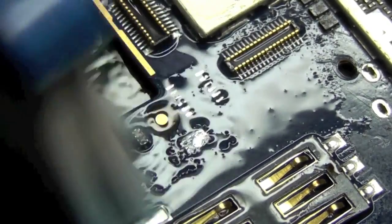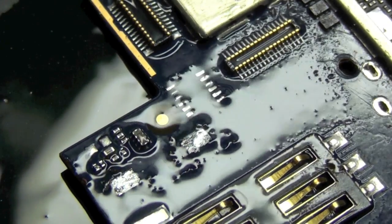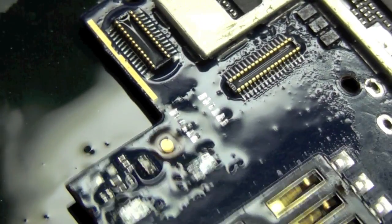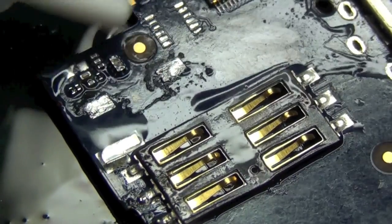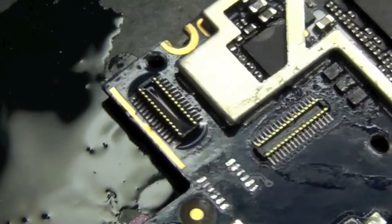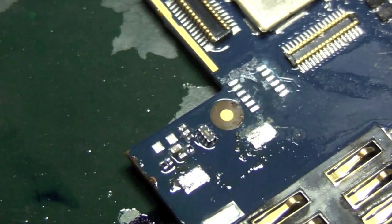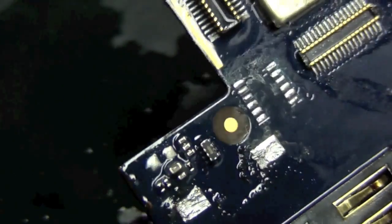Now I'm cleaning up the board with some isopropyl and I'm going to blow this down. Incidentally, this is a scrap board that I have, so I'm just using it to show you. There'll be other things on this board I'll be showing you as well, like the SIM card reader — I'll show you how to remove one of those, although the main bracket is missing off this one.